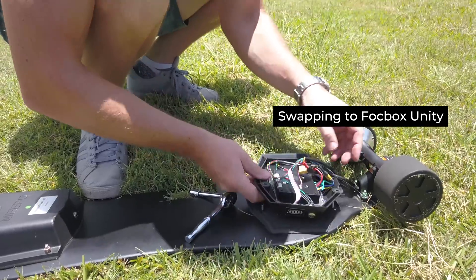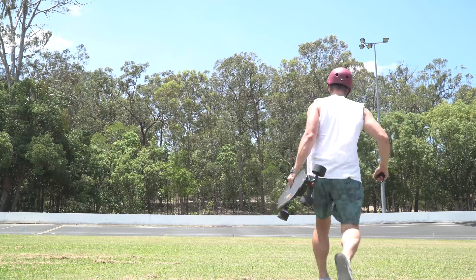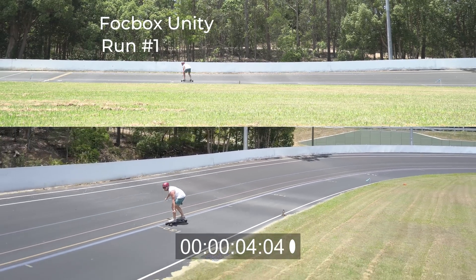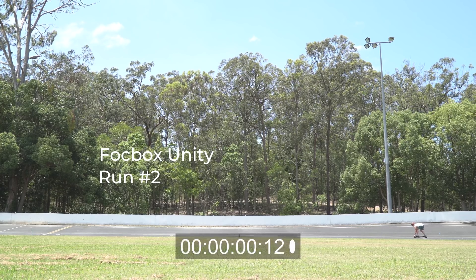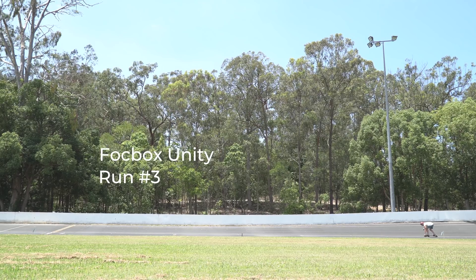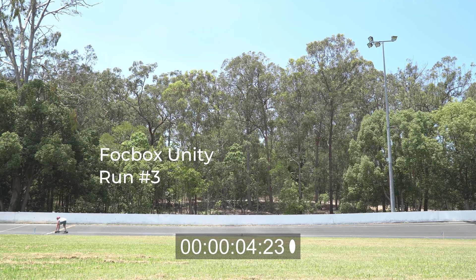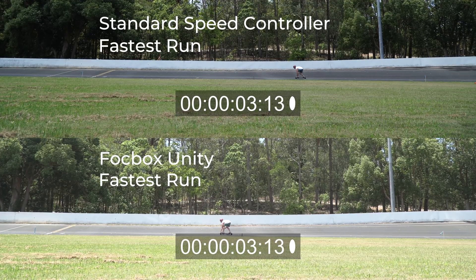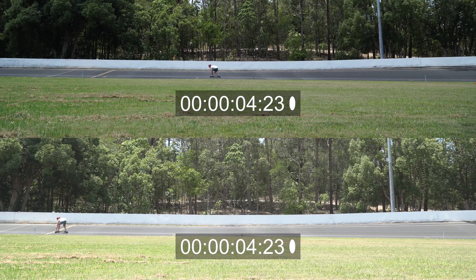Now let's see what the FocBox Unity can do. As you can see, the Unity did a lot better than the standard ESC in terms of acceleration. It was consistently getting around the five second mark, with the final run actually going just under five seconds at four seconds and 23 frames. You can see the time difference between the two — this is a good indication of how far ahead the FocBox Unity is in this test.